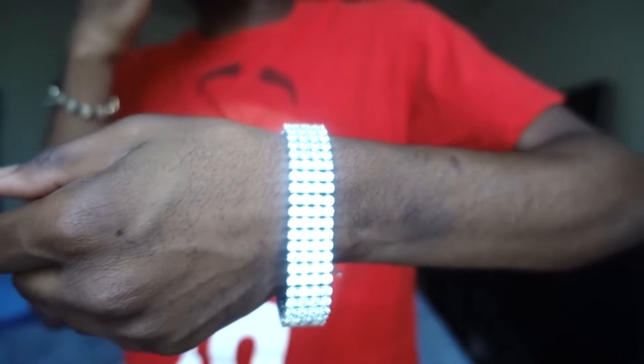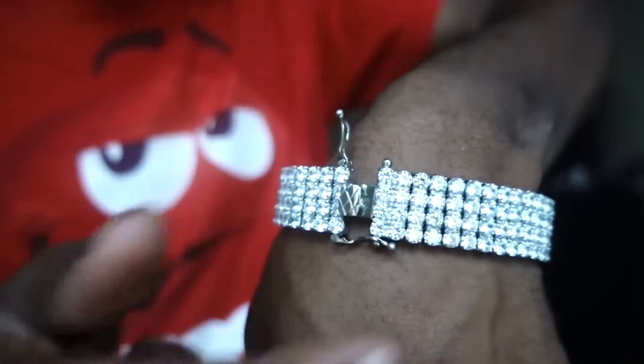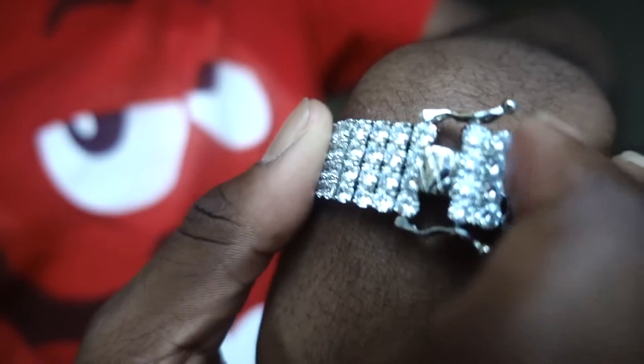Here it is on my wrist — that's pretty dope, I can definitely see myself wearing this. Here's the clasp: the middle part goes in and there are two clamps on the side to release it. This time it was actually easy to take off. This thing shines a lot — I don't think the camera really captures it since I'm in front of a window, but it does shine. There it is.